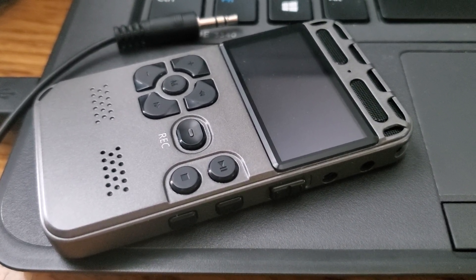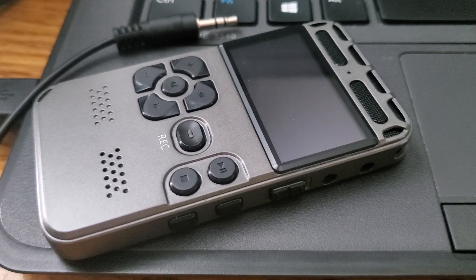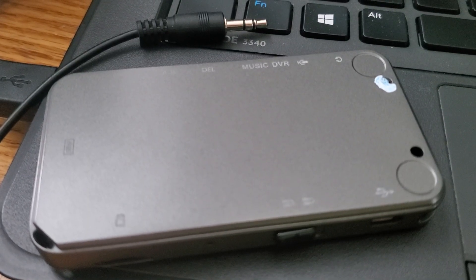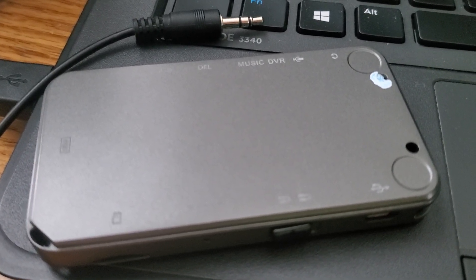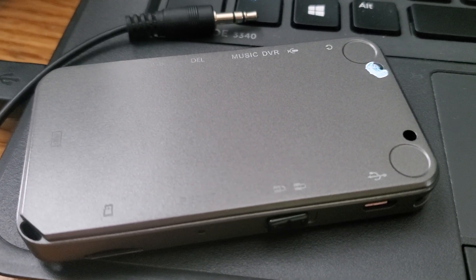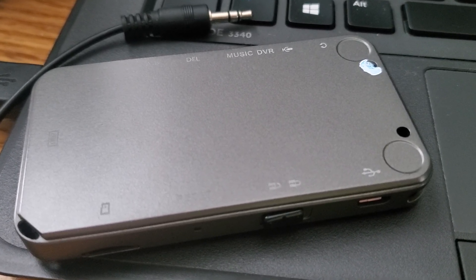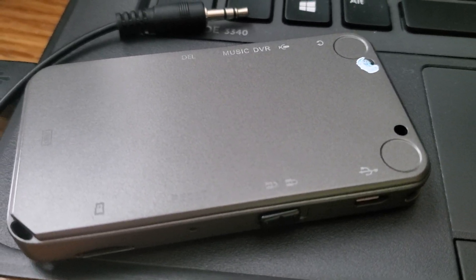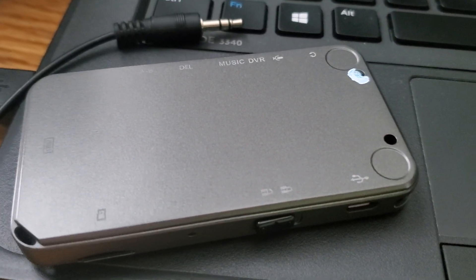Today I'm going to be making a review on a 64 gigabyte dictaphone digital voice recorder. First of all, it has an integrated 8 gigabyte memory limit and it can be upgraded with up to 64 gigabytes of memory through a micro SD card.